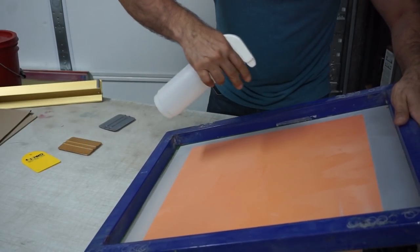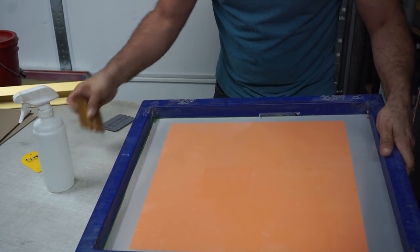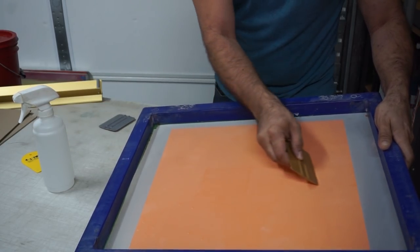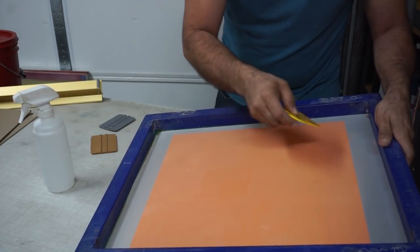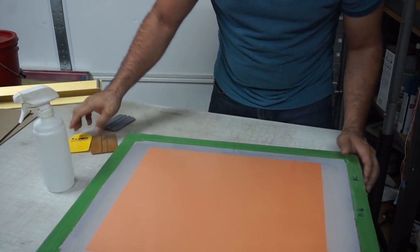If you see any extra water in there, don't worry about it. Don't go and squeegee that out because you'll get some of the emulsion off of the capillary film. So what you want to do is make sure that's secure.